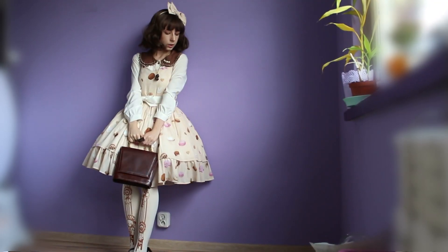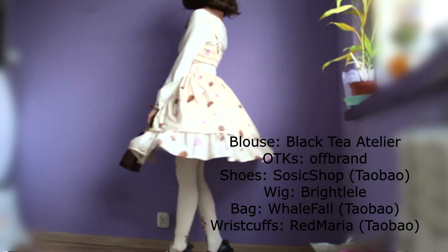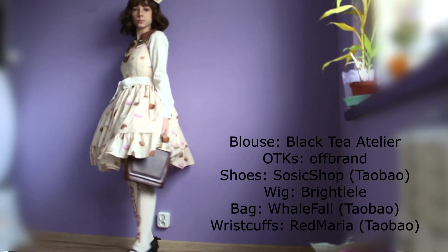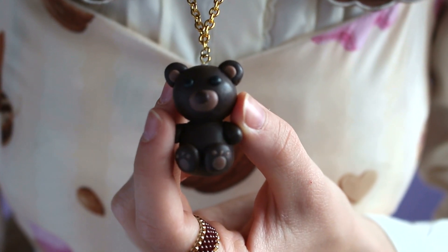Here comes the outfit with a long sleeve blouse and tights for colder weather. Now please enjoy my sick dance moves. I also made this bear necklace by myself.